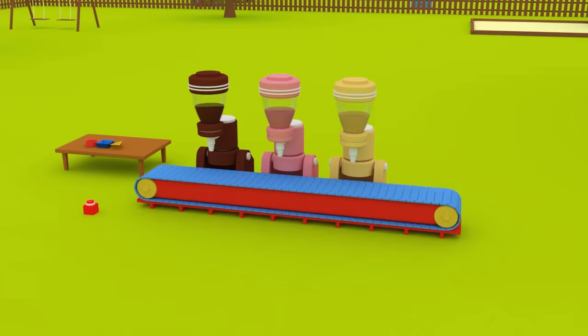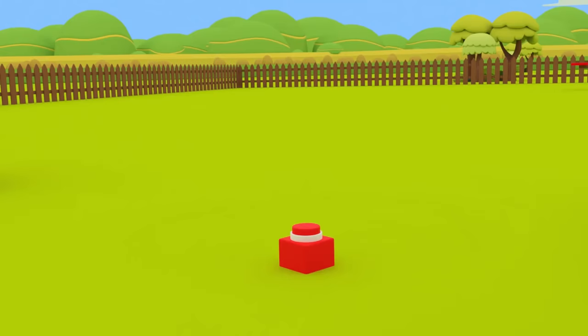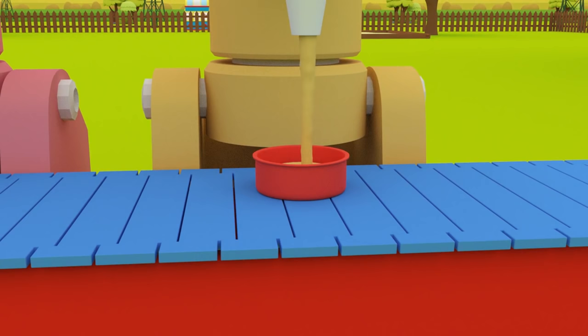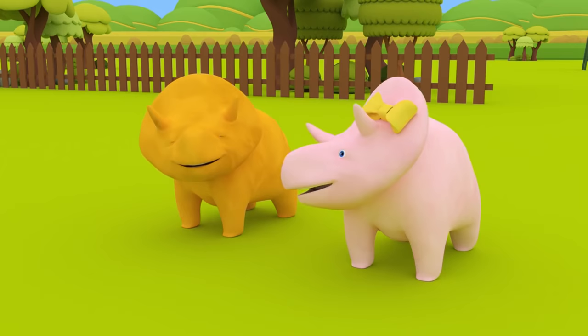Are you ready to learn your numbers? Great! First, we need to make one circle sweet. Can you press the button once, Dino? One circle! Well done, Dino! You made one circle sweet!